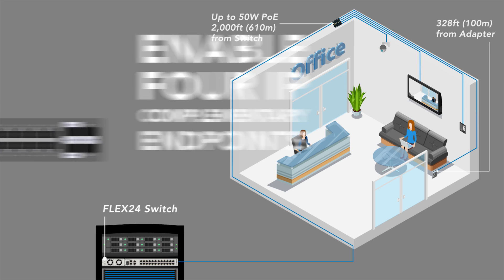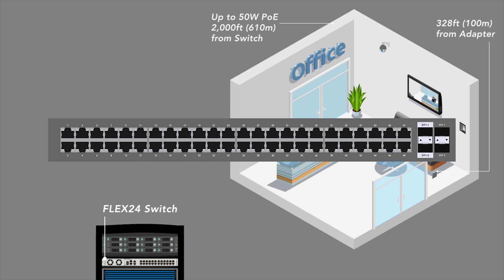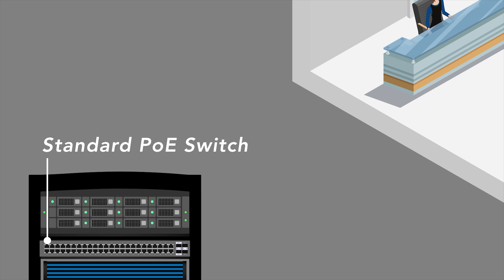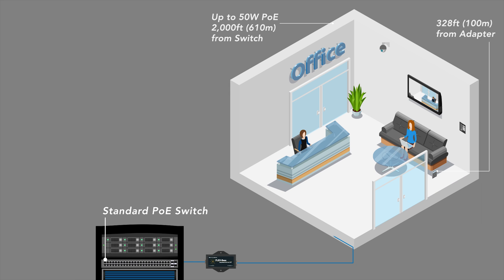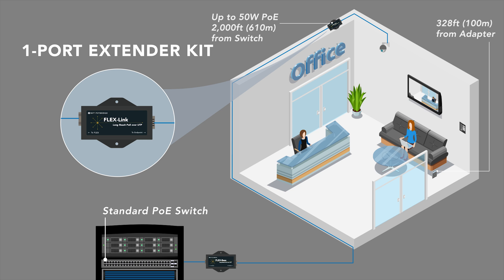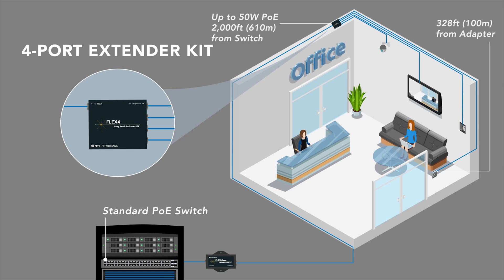Customers with standard PoE switches in need of connectivity farther than 328 feet can leverage the NVT Fibridge Flex Extender kits. The FlexBase unit would connect to a downlink port on the standard PoE switch. From the FlexBase, you can leverage 2- or 4-pair UTP and extend connectivity to 2,000 feet by using either the single-port FlexLink adapter or the multi-port Flex4 adapter.